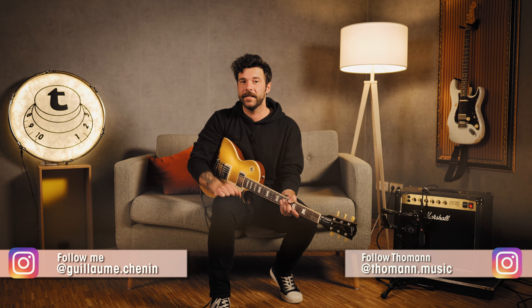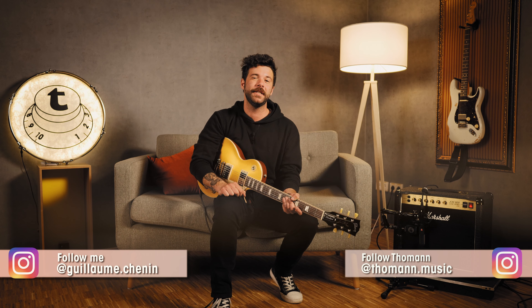Hey, what is up guys, my name is Guillaume. This is Thomann's Guitars and Basses and welcome to this week's episode of Hit The Tone, where we talk about the song Feuer Frei by Rammstein, starting with our guitar setup.